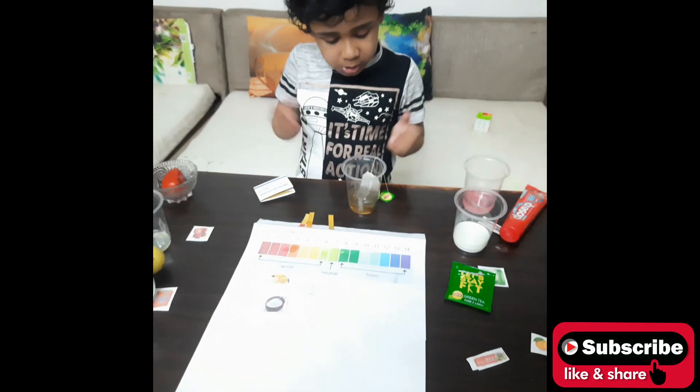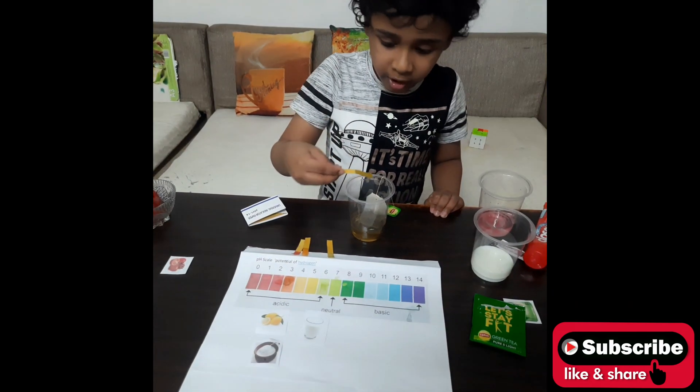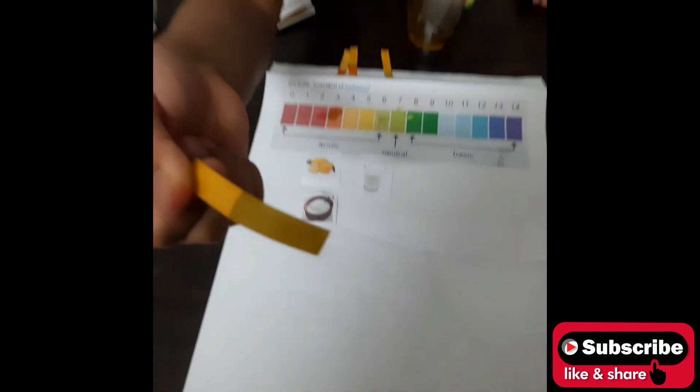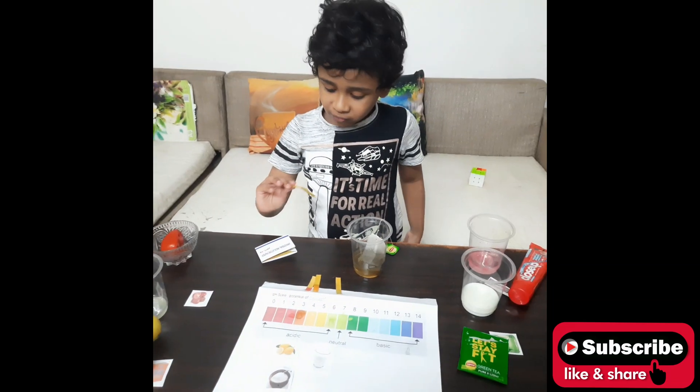Next liquid is green tea. We put the strip in and it turns pink. We will take a look at the color and wait for it to dry to get an accurate reading.